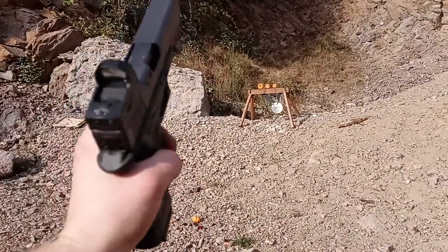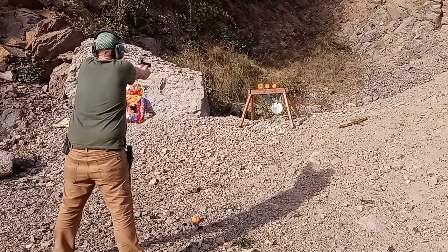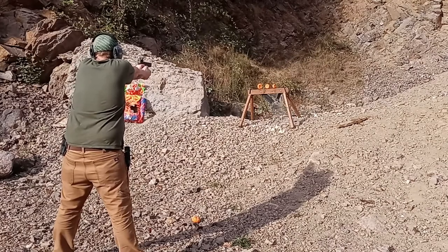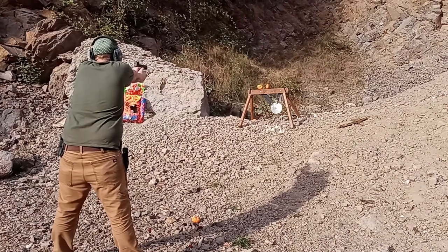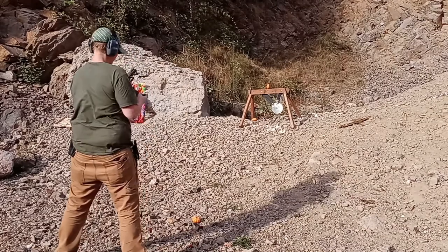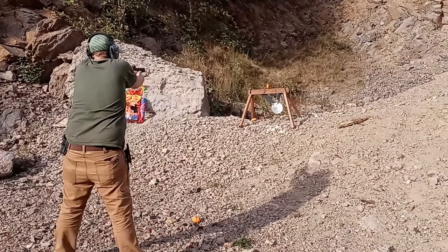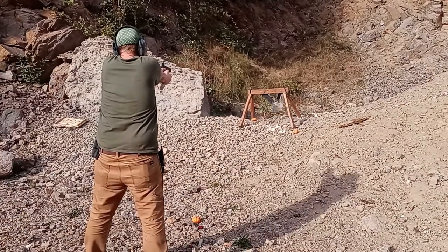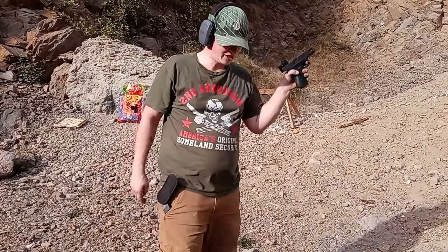I got my ADE optics micro dot sight for my Glock here, got it dialed in since the last video I made, got some pumpkins set up there. That would be a little pumpkin. So as you can see, this thing works pretty good.